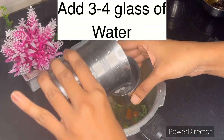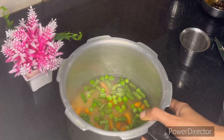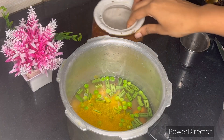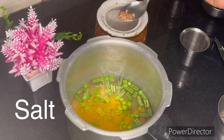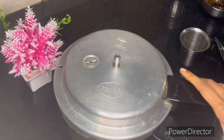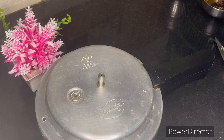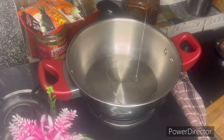I will add 3 glasses of water. So the cooker is ready.